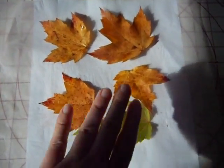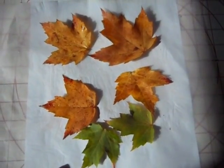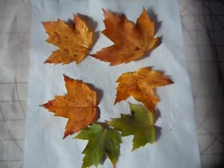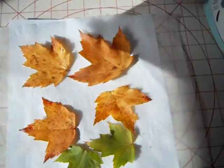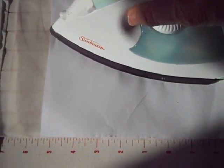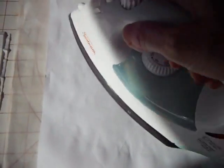As you can see, I have laid the leaves out on the wax paper, which is on top of the copy paper. My leaves were damp, so I just patted them dry with a napkin. And then I am just going to cover them with the other sheet of wax paper, put the other piece of scrap copy paper on top, and then iron it just for a couple of minutes, making sure the leaves get pressed down nice and flat and dried out.